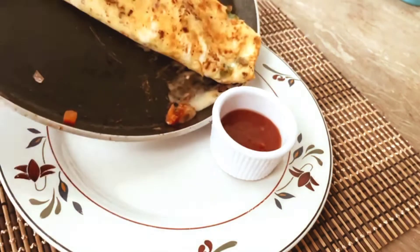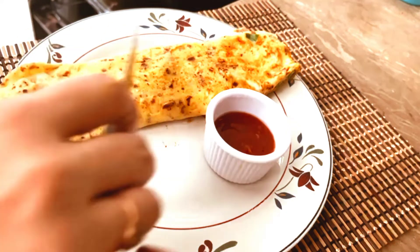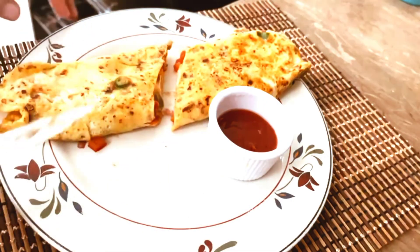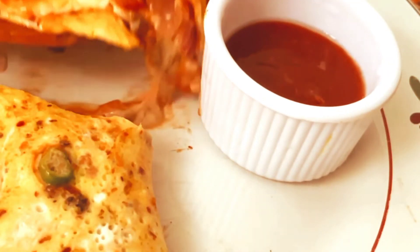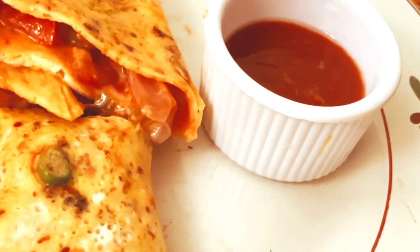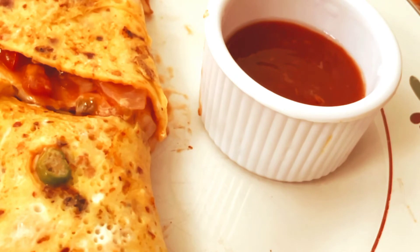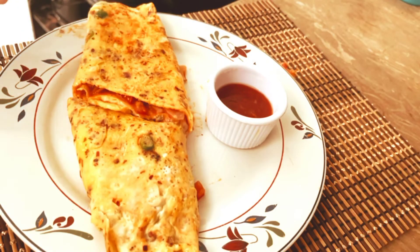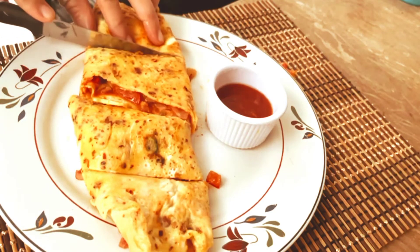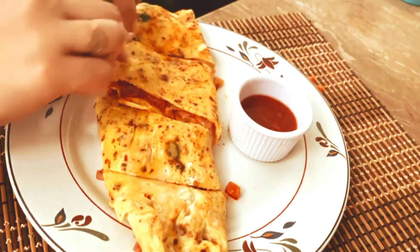After this, I have dished out. I will not serve it with bread separately — I will focus on it. You can eat it with bread or paratha both. This is a great fun. You can see this kind of melt. I hope you will enjoy trying this. Please try it and let me know in the comment section how it turns out. Inshallah, we will see you in the next video. Allah Hafiz.